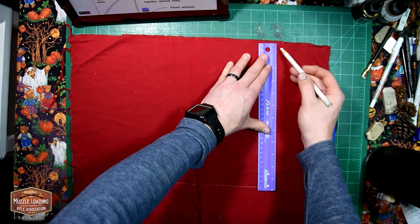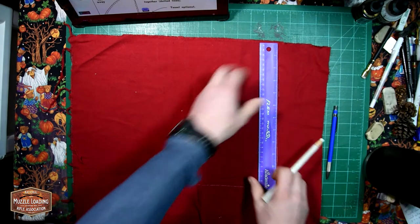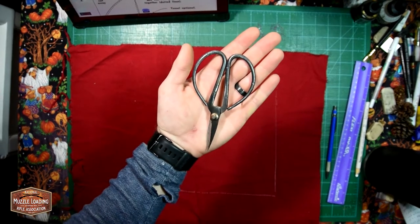We're going to start by cutting out a large rectangle and then fold it in half. This is going to save us an entire side of stitching, and when it comes to hand stitching, being able to save a little bit always helps.